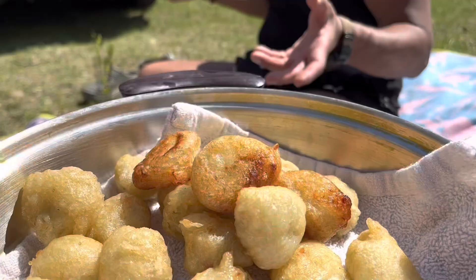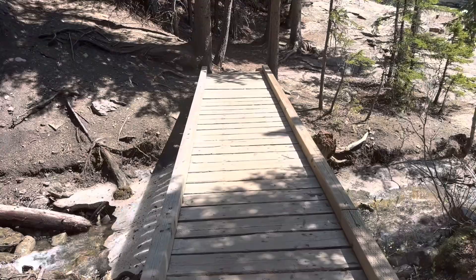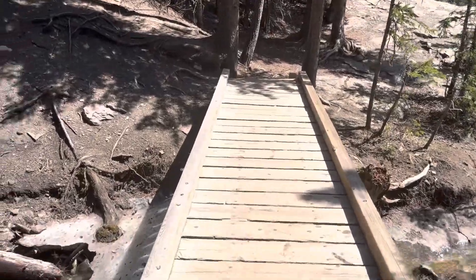This silky codfish married with fresh herbs becomes a burst of flavor in a mouthful. Yum yum!